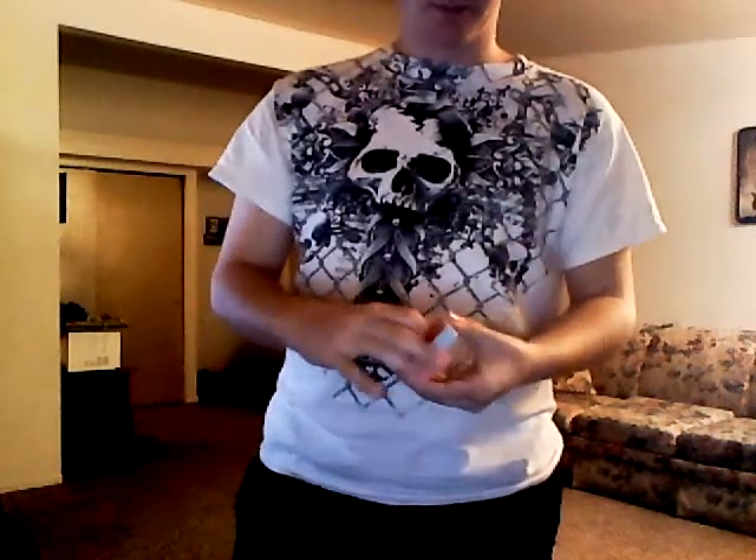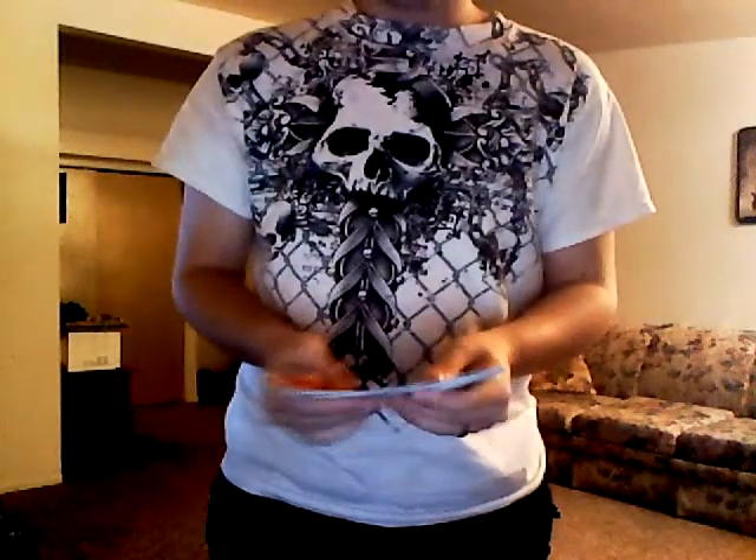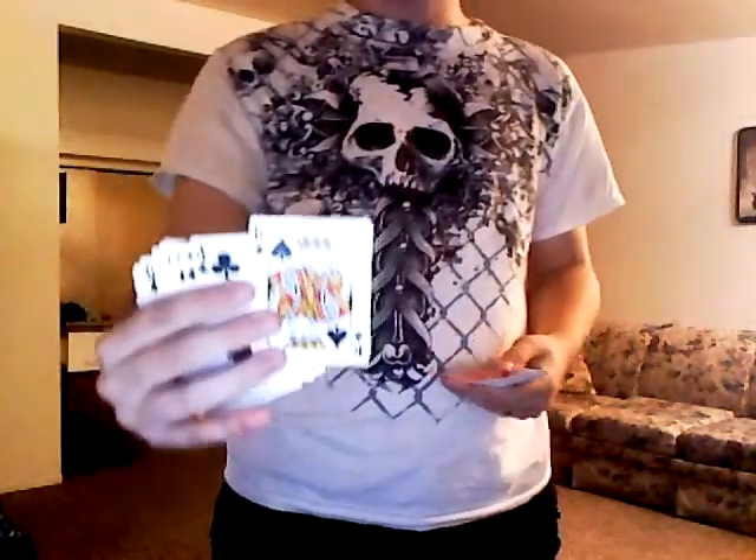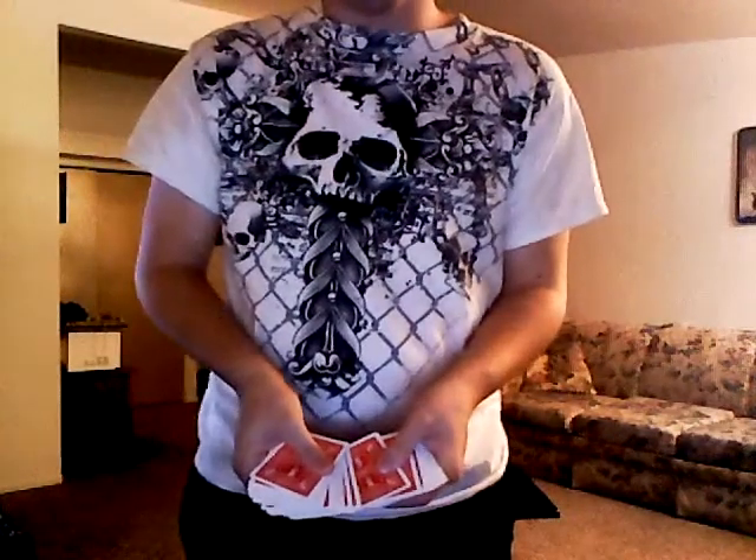So here's what it's like. You go ahead and have someone pick a card. Say they pick — I don't know — say they pick that one. King of spades. Say they pick that one, you tell the person to put it in here, wherever they want — it doesn't matter.